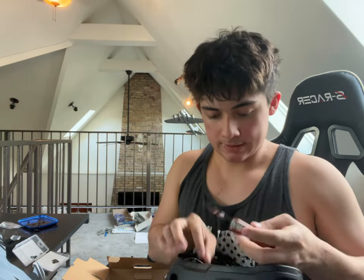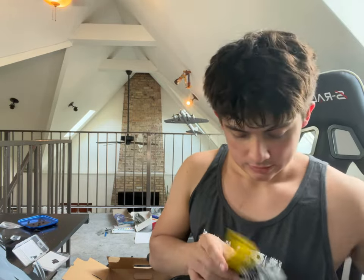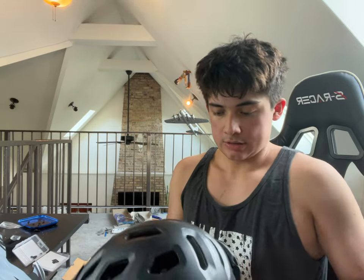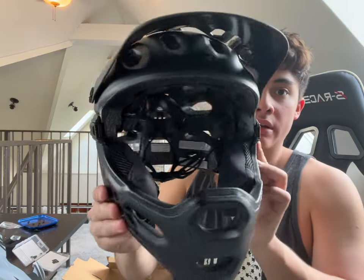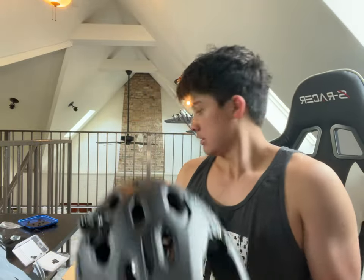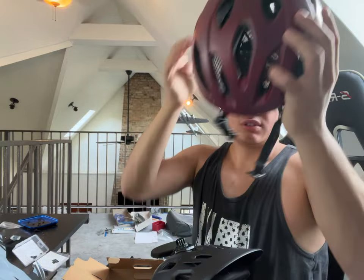I'm going to take all these tags off because who needs these tags? That was a mess — I'm still doing that RC stuff. Look at this. It's super light. Here, this is my normal helmet. It is running a little bit small, that's why I got this one.